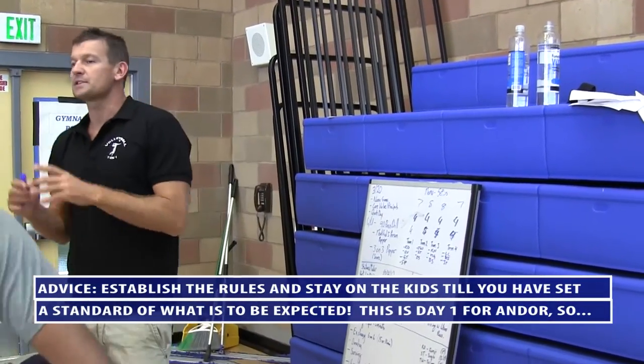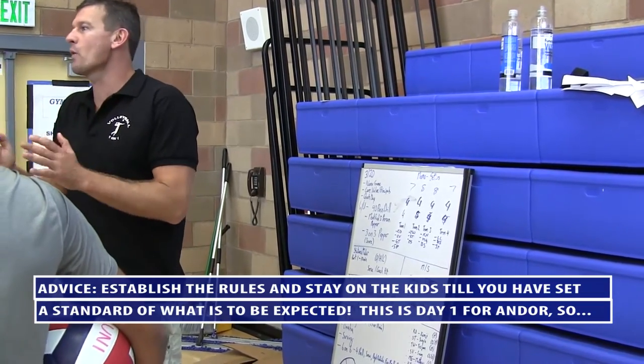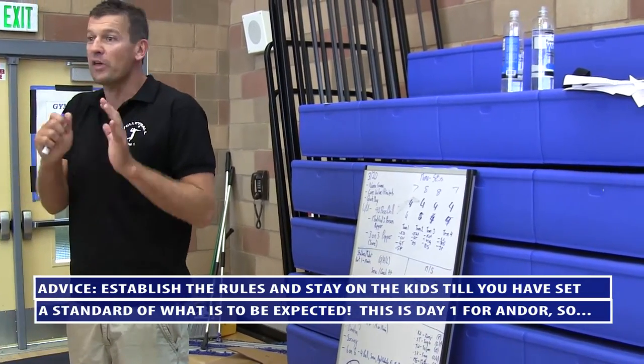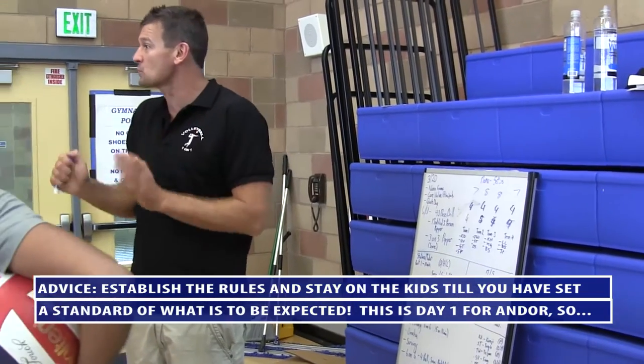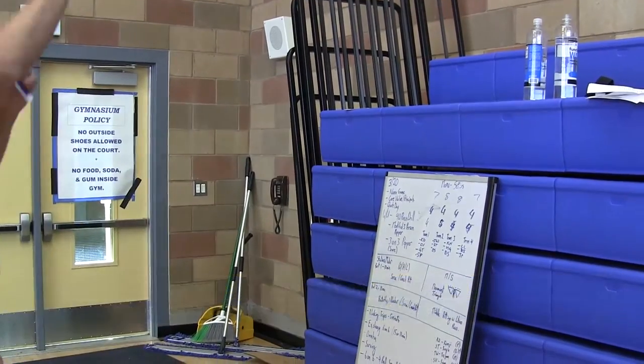Okay guys, new rules. You're not allowed to throw the basketball when we're watching. When we come here, you either hold the ball or you put it in the basket. You guys with me? I can't concentrate, you can't concentrate if we're sitting here doing this.